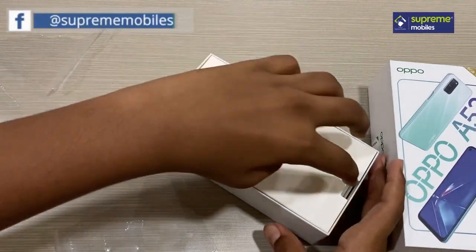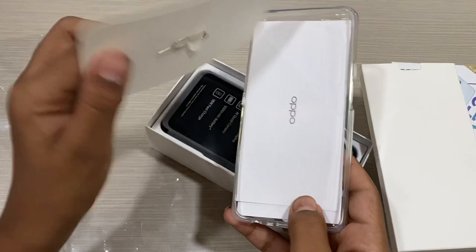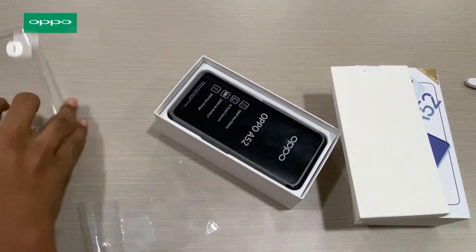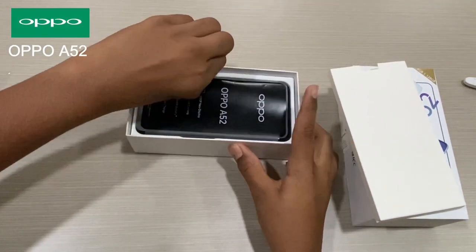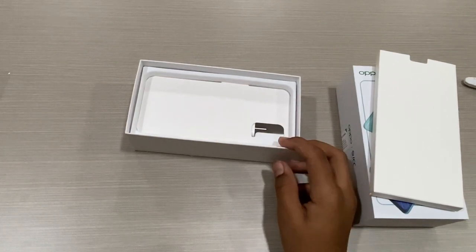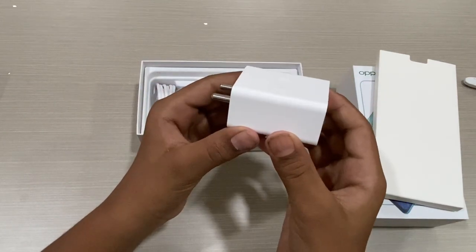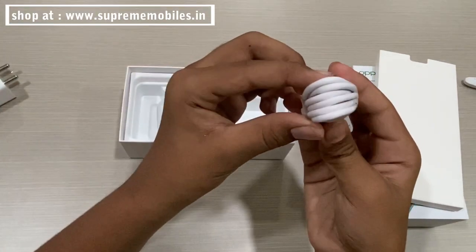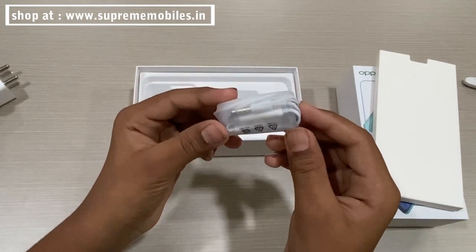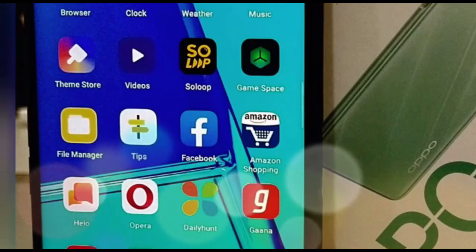When we open the box, first we have a cardboard box. We have a booklet and a SIM ejecting tool, and also a TPU case. We have earphones and, finally, we have the phone itself.